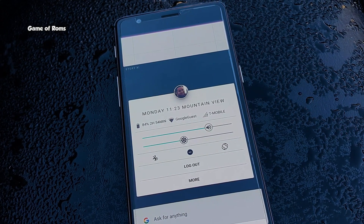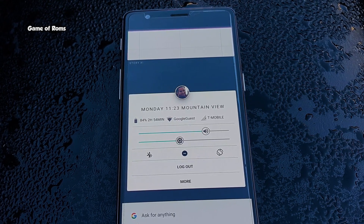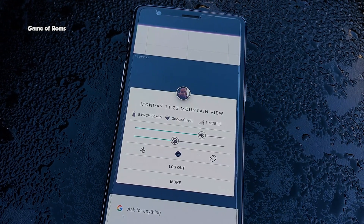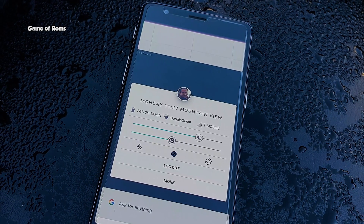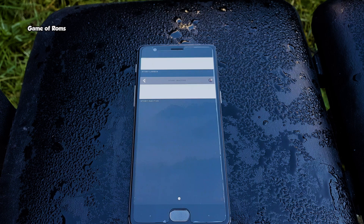This might just be an experiment to try out new user interface development ideas that we'll never see in a real release. And if you look carefully, you might relate it to Google Now Cards. Maybe Google wants Fusia OS to look just like Google Now Cards.